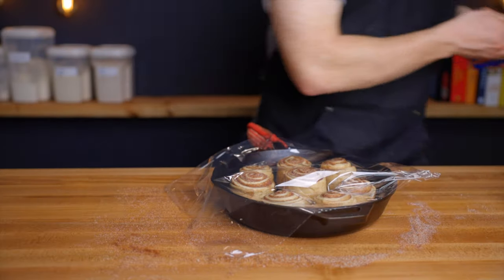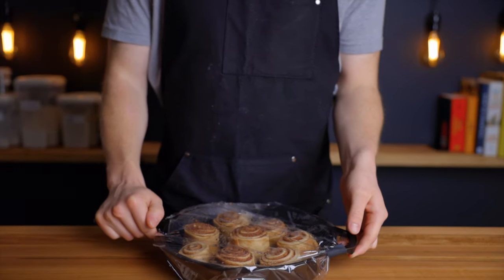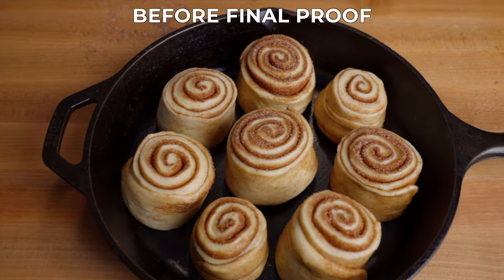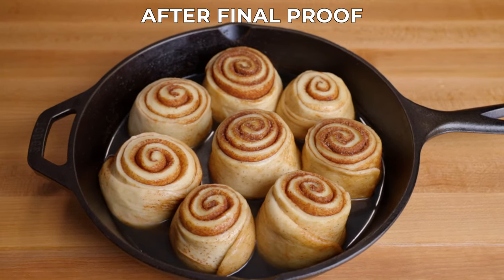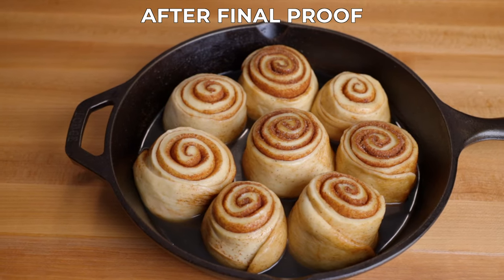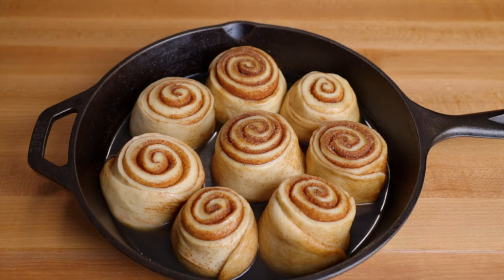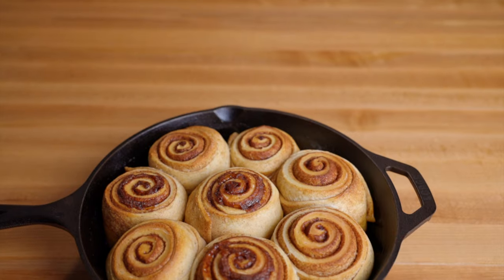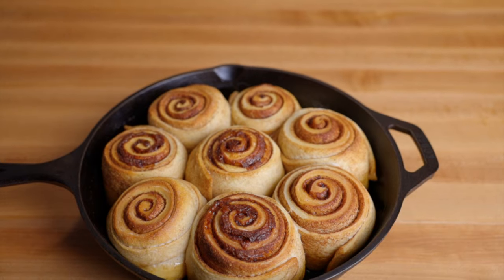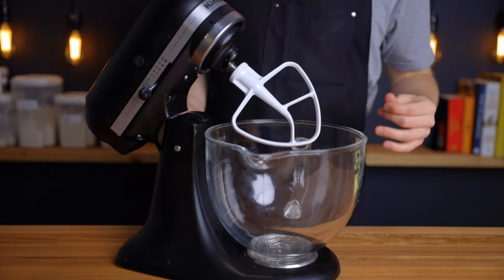At this point you can either let the rolls rise at room temperature for about four hours before baking, or do what I usually do and place the pan in the fridge to rest overnight. In the morning, bring the pan out to room temperature and let the rolls rise for about two to three more hours before baking. They don't need to rise a ton since most of the rise will happen in the oven, but they should expand a bit and spring back slowly when poked. Once almost fully proofed, preheat your oven to 375°F (about 190°C), then bake for about 25 to 30 minutes until the tops are nicely browned and the rolls are cooked through.